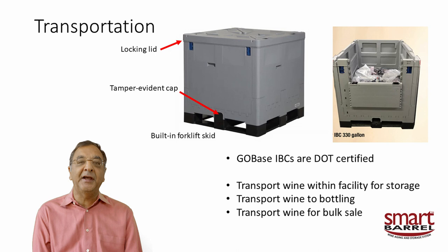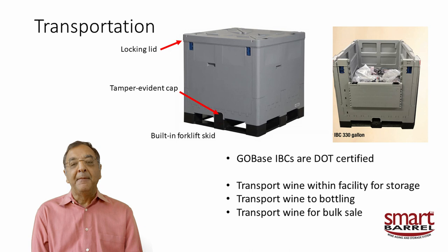You can use this in many ways. Transport wine within your facility — rather than cleaning piping between your blending area and bottling line, just pick up the liner and move it. You can also sell bulk wine in the container: fill up the smart barrel container, have them pick it up by truck, and off go your 300 gallons of wine. When they're done, they can fold the containers down and ship six back to you at once.